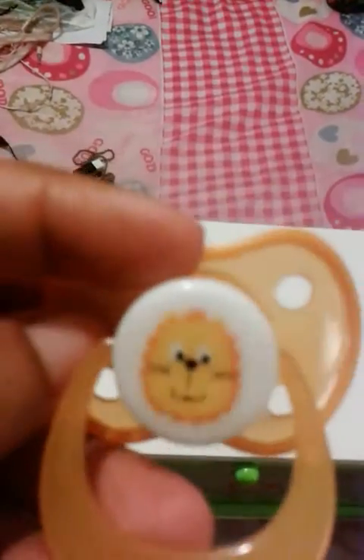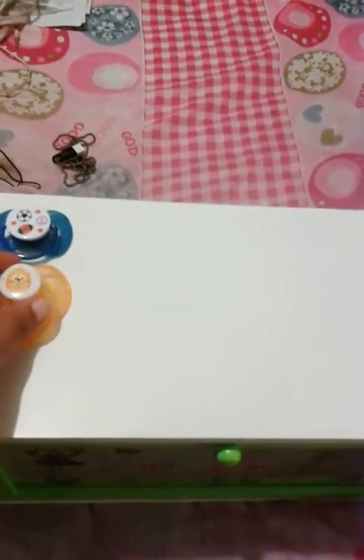Then I have this lion pacifier that I haven't been able to modify no matter how much I've tried. The magnet just won't stick no matter what.